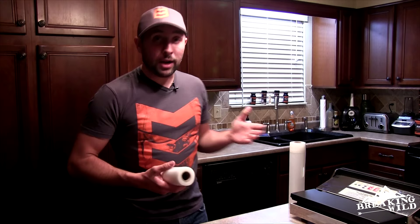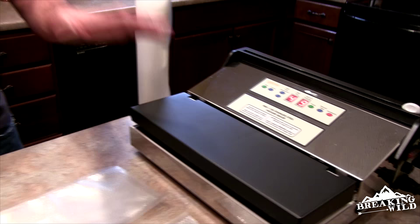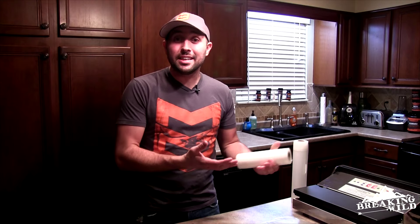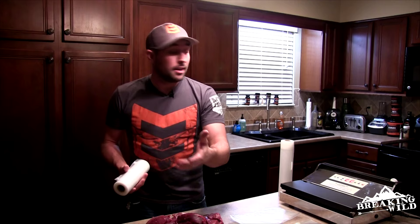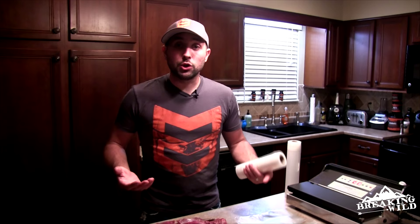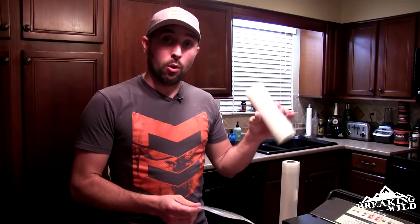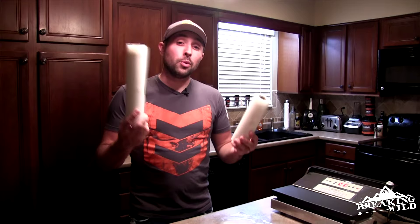This is a Weston Pro 1100 vacuum sealer. Weston specializes in home processing equipment and makes really good stuff. This one is probably going to run you about $300, but think about it — processing a deer costs anywhere from $60 to $100 per animal, so this could pay for itself in a season if you're killing multiple animals. You can buy pre-sealed vacuum seal bags which save on time, or you can buy the rolls in 8-inch or 11-inch sizes. You want two different sizes for different portions of meat.